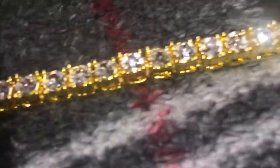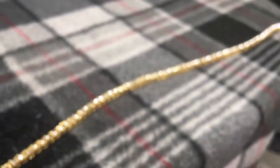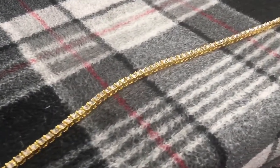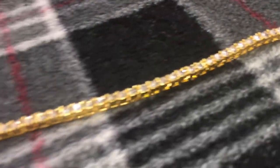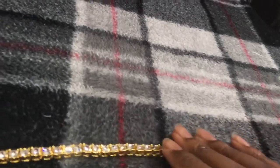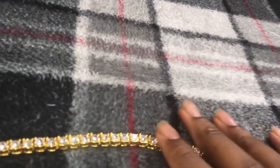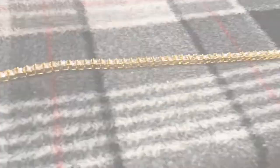Alright, so we got the flash on now. As you can see, the stones are dancing — really good quality stones. Their other piece was amazing. Got more stuff from them on the way. This is 18 karat gold plated. I'm just going to go ahead and toss it on my neck and see how it's looking.